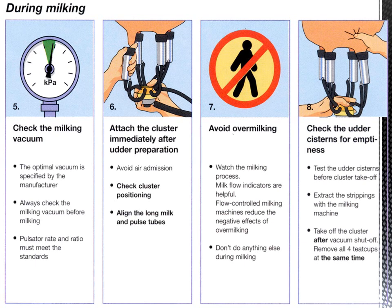Step five: check the milking vacuum if you are doing machine milking. The optimal vacuum is specified by the manufacturer. Always check the milking vacuum before milking; if it is not set correctly, set it first. The pulsator rate and ratio must also meet the standards.